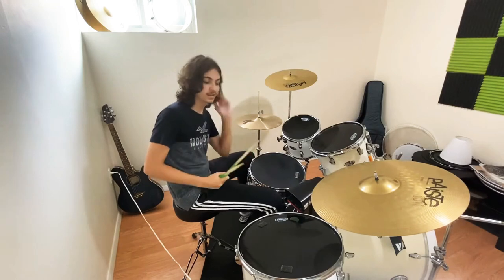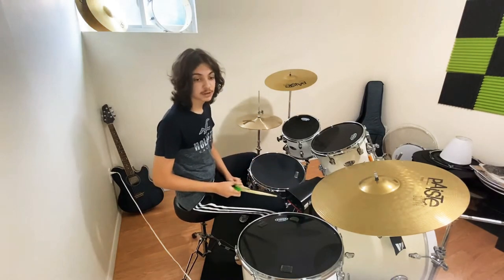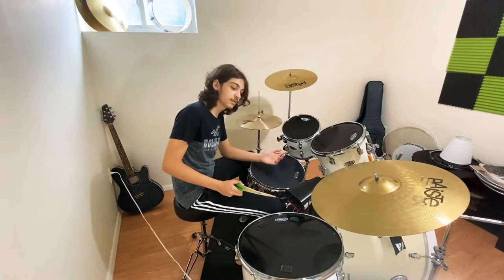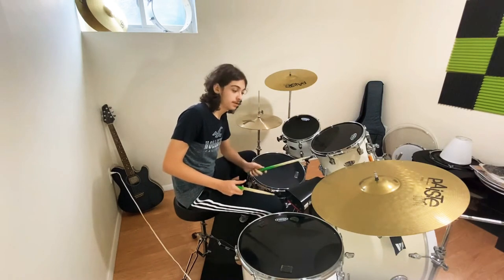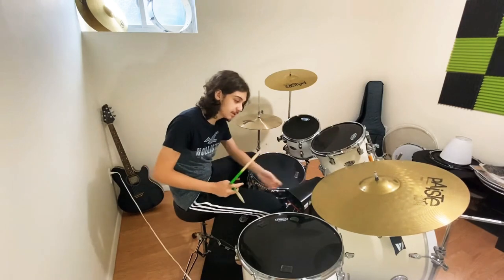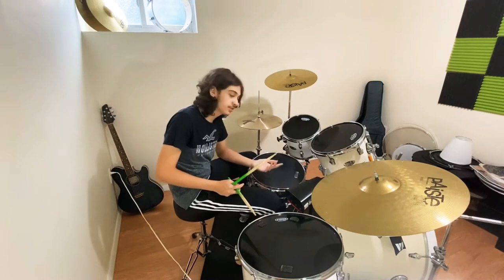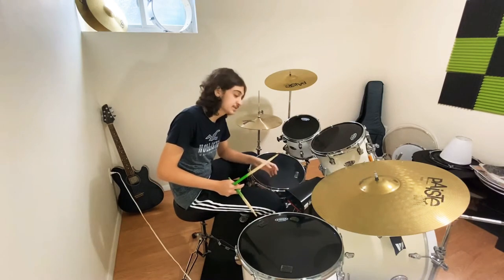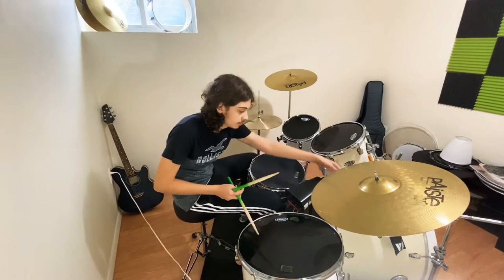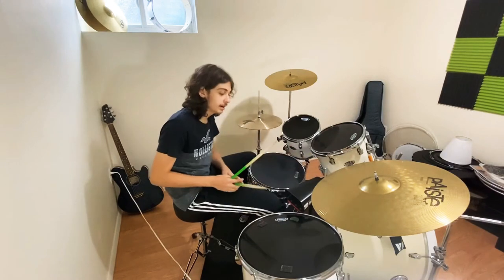Hey guys, today we're going to learn about the cowbell. The cowbell is a very important instrument that every drummer should have and use. In my opinion, a drum set is never complete without a cowbell. I got a cowbell here set up on my bass drum. I bought this mount — it's very easy to set up, so straightforward: put it on, tighten everything, put the cowbell on top, tighten the cowbell, and it's installed.